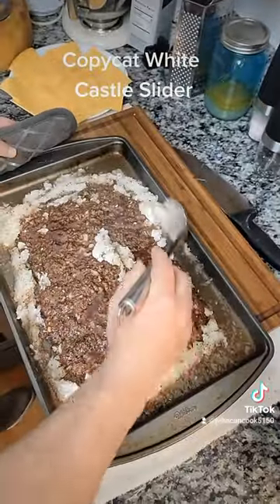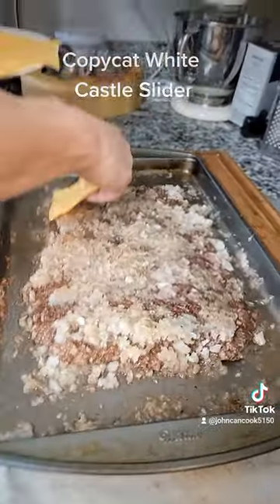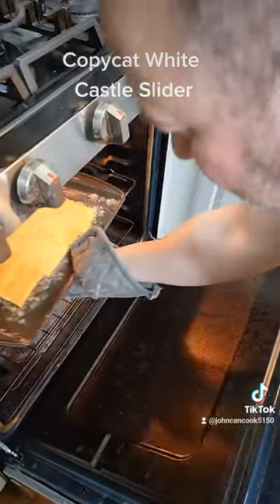After 15 minutes scoop all your onions and put that all over your beef. Next layer 12 slices of American cheese — I'm using Kraft — across your beef. Place back in the oven for about 7 minutes.